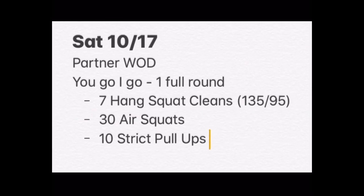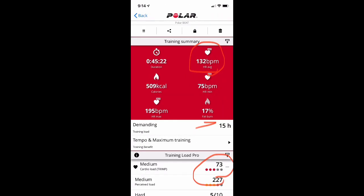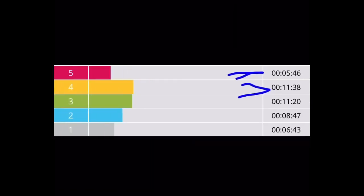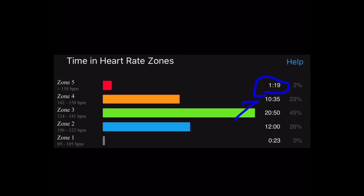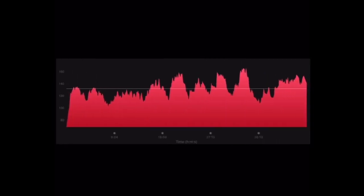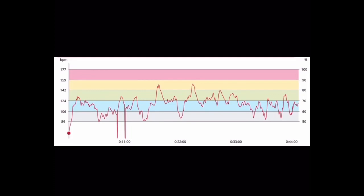Workout 2 was a YouGo/IGo partner WOD — 10 rounds of hang squat cleans, air squats, and strict pull-ups. The chest strap gave 132 BPM average with a cardio load of 73. The Garmin was spot on at 132 BPM average with a training effect of 3.0 out of 5. However, for Zone 5 the chest strap showed 5 minutes 46 seconds versus the Garmin's 1 minute 19 — it missed the peaks. Zone 4 was 11 minutes versus 10 minutes — closer but still falling short. The Polar Vantage V2 failed relatively miserably on this whole workout.